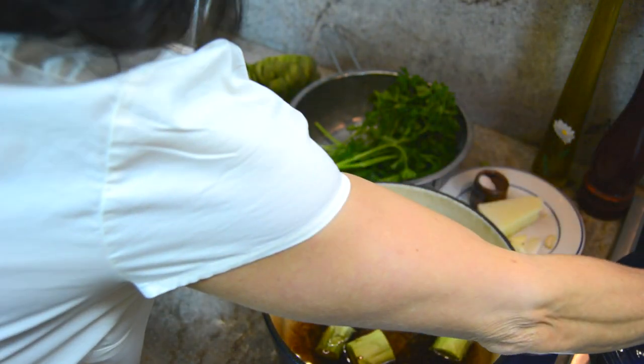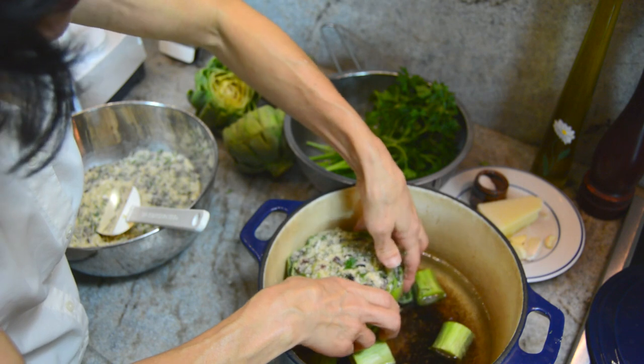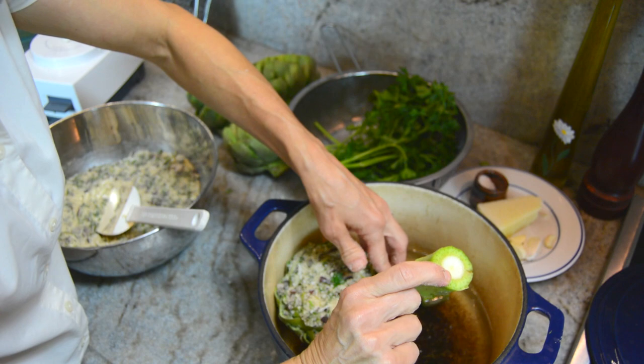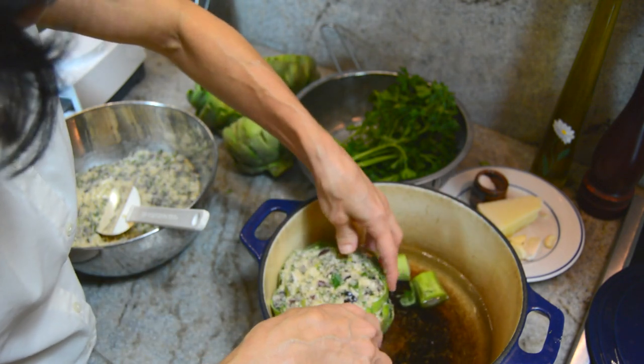After we're done stuffing the artichokes, we're going to put them in a heavy duty saucepan — this is a big one. And as you see, I put the stems in here because it all adds a nice flavor to the water.